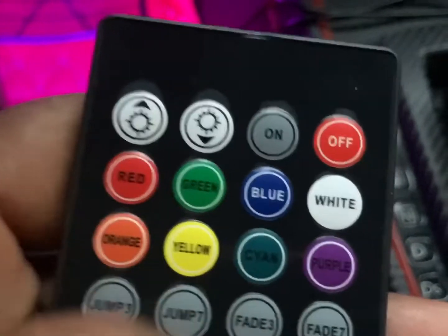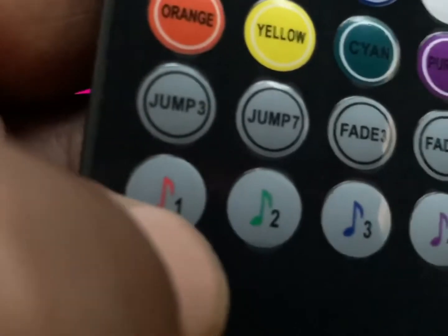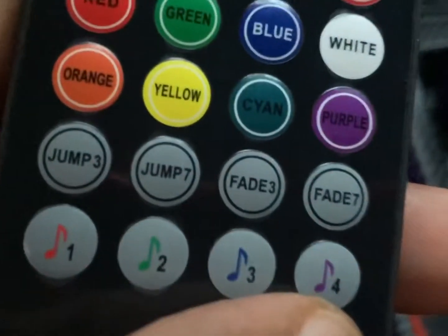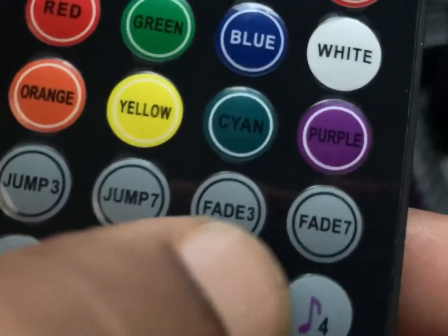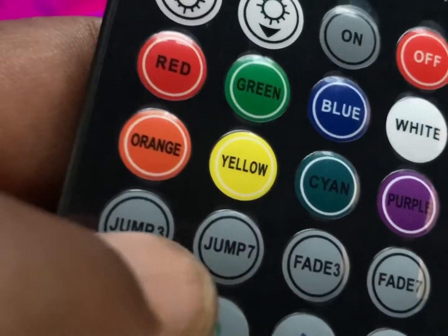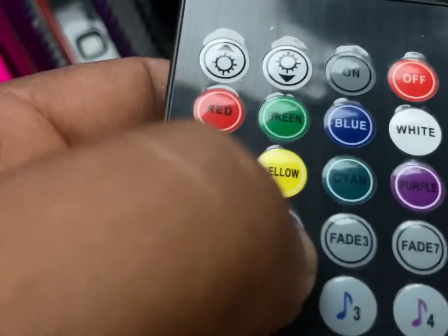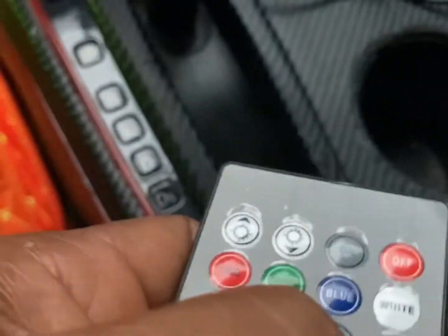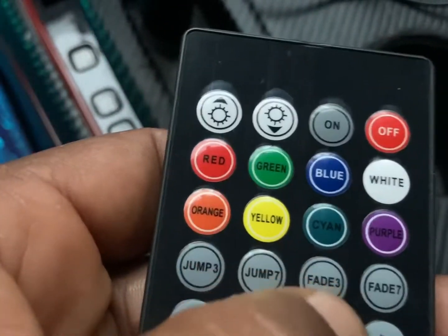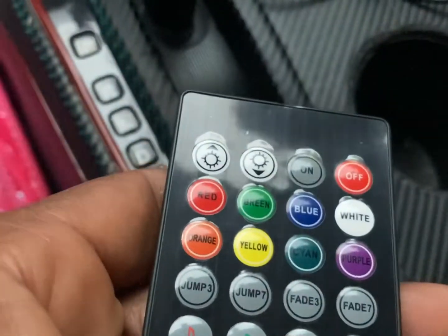Yeah, this is dope. Then you have the dimming and all that, and then you have the different settings for when I'm bumping my sounds — they do different things to the music. Then these are the jump modes, and you have the fade. Fade three, jump three, you know what I'm saying, you have the dimming. Let's try jump, and we're gonna try fade three. That's fade three, that's dope. And then fade seven — oh, that's crazy!